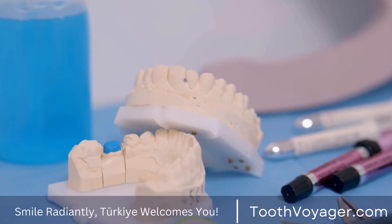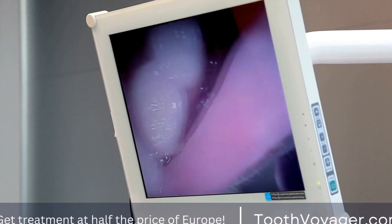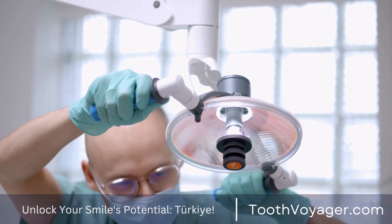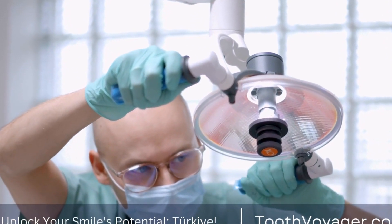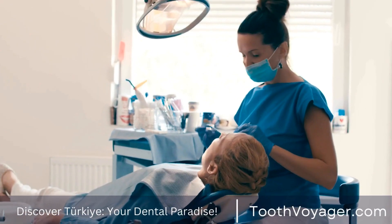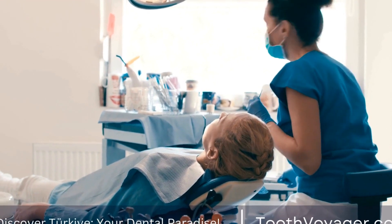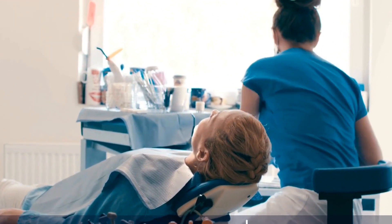Types of Dental Bridges. There are several types of dental bridges, including traditional bridges, cantilever bridges, and Maryland bridges. Traditional bridges are the most common type and consist of pontics held in place by dental crowns on either side of the gap. Cantilever bridges are used when there is only one natural tooth next to the gap, while Maryland bridges use a metal or porcelain framework bonded to the back of the adjacent teeth.